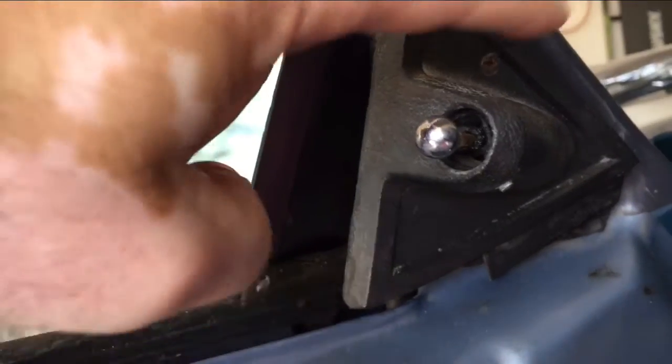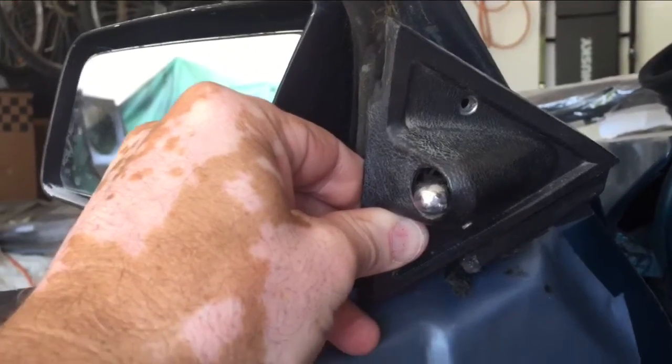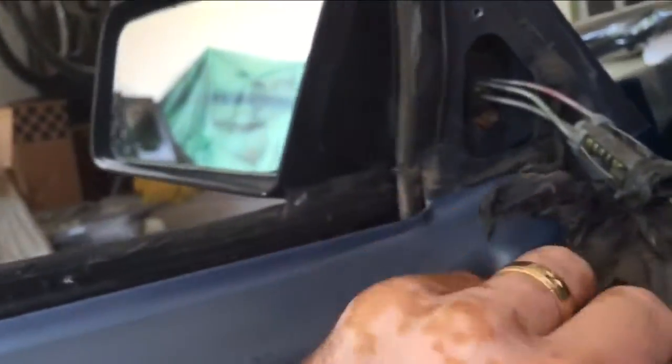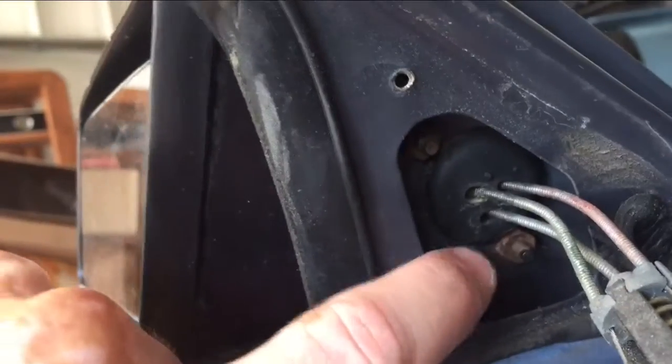The next thing is I'm going to remove the top screw here and you'll see what's on the inside. I've removed the Phillips screw. This will just come right in now — you can pop that right off — and then you have two 11/32" nuts that you need to remove.